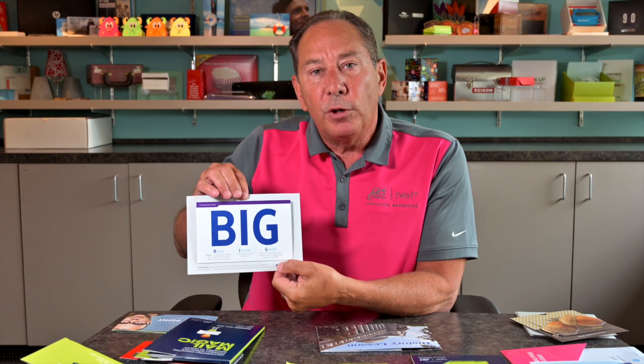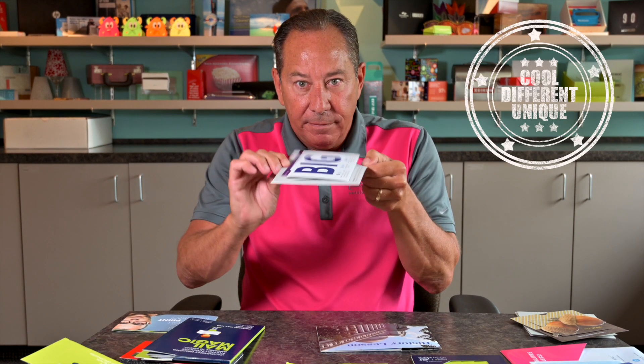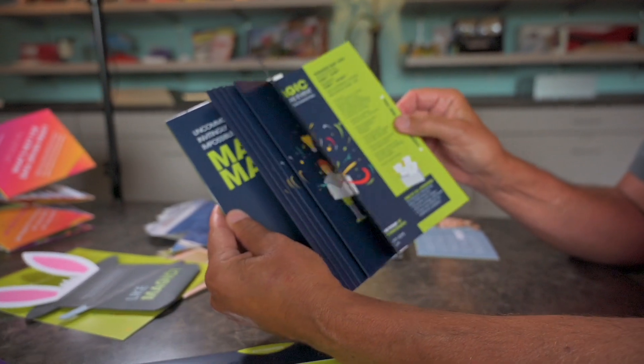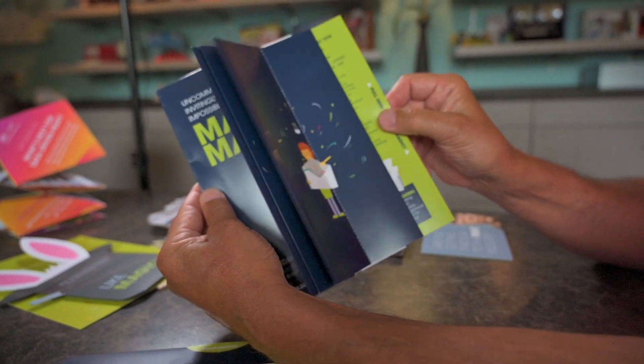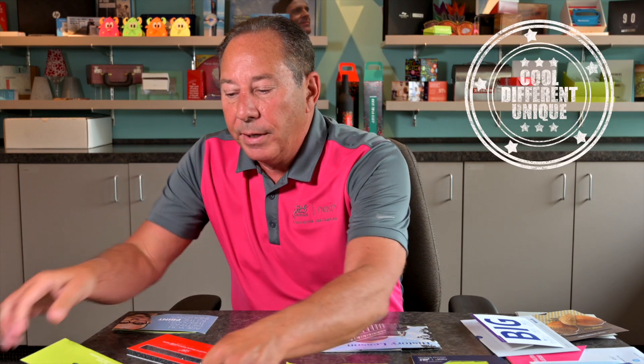Here's something else which I would refer to as a slide up card — again, something very different, very unique. This particular one we did for one of our open house seminars. This we call mail magic, which has quite a bit of interactivity to it, kind of like an old flip book type scenario. Very different, very cool, very unique.